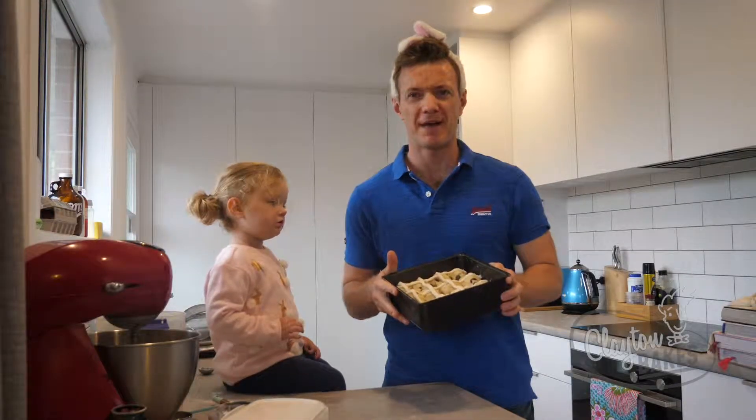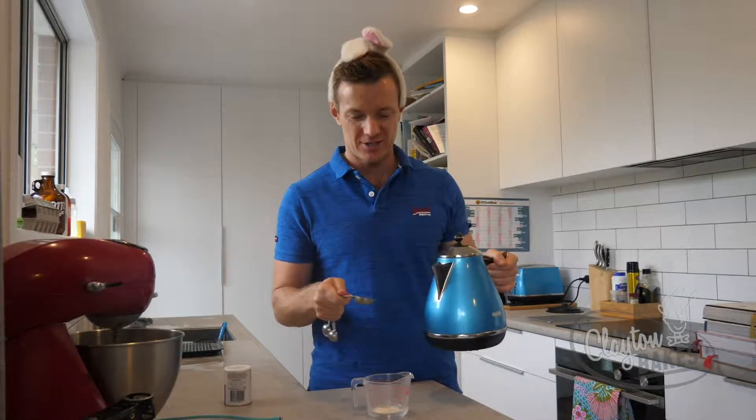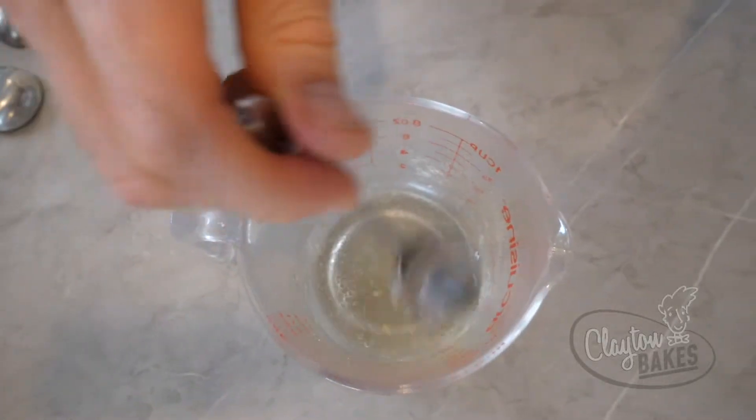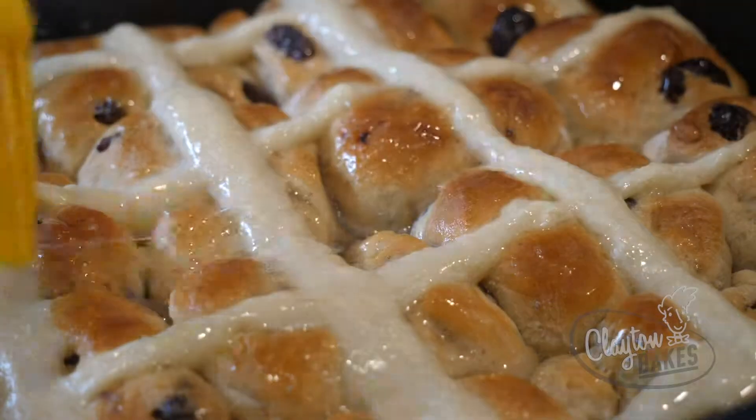Those are done. We'll whack them in the oven at 180 degrees for 15 minutes. Just before those come out of the oven, you want to make the glaze, which is a teaspoon of powdered gelatin and a tablespoon of boiling water. Out of the oven — glaze those as quick as you can.